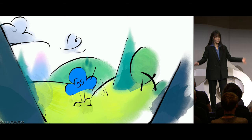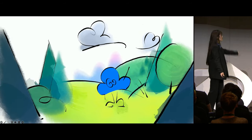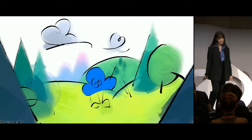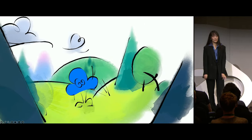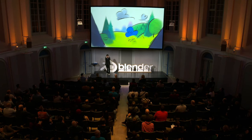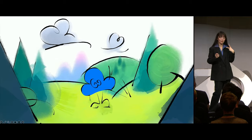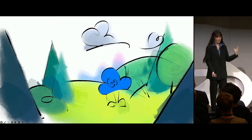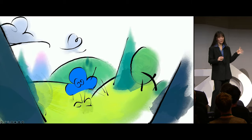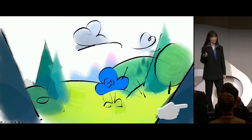After all of that, this is what the final product may look like. We went through a lot today. I want you guys to remember that no matter what crazy things people do with Grease Pencil, it all comes back to this.